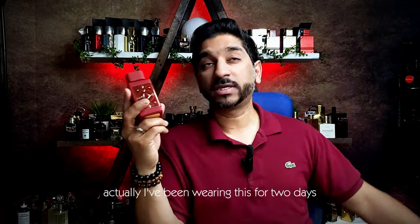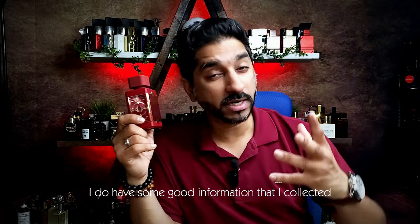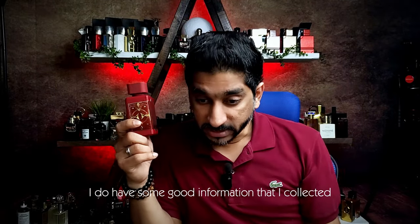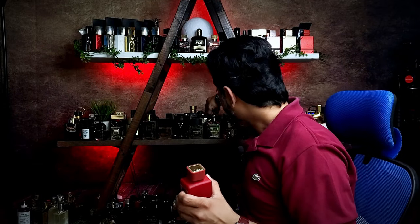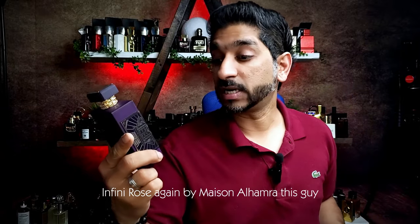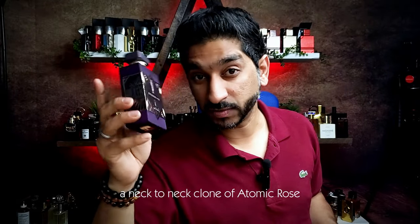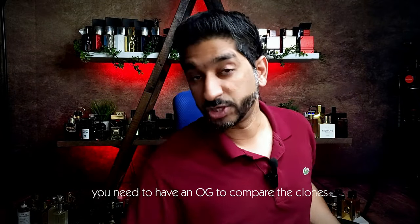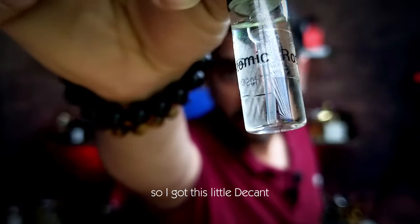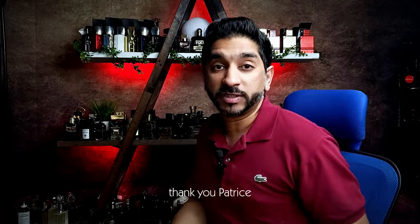So basically I did a full wear — I've actually been wearing this for two days and trying to get to the bottom of this. I do have some good information that I collected because I was comparing this with Infini Rose by Mason Al-Hamra, which is actually a clone — a neck-to-neck clone of Atomic Rose. And obviously you need to have an OG to compare the clones. So I got this little decant from one of my friends here in downtown Toronto, Patrice. Thank you Patrice for arranging this decant for me.